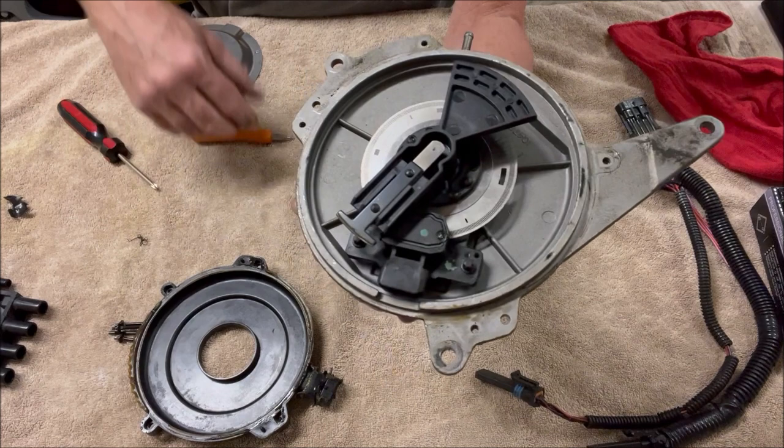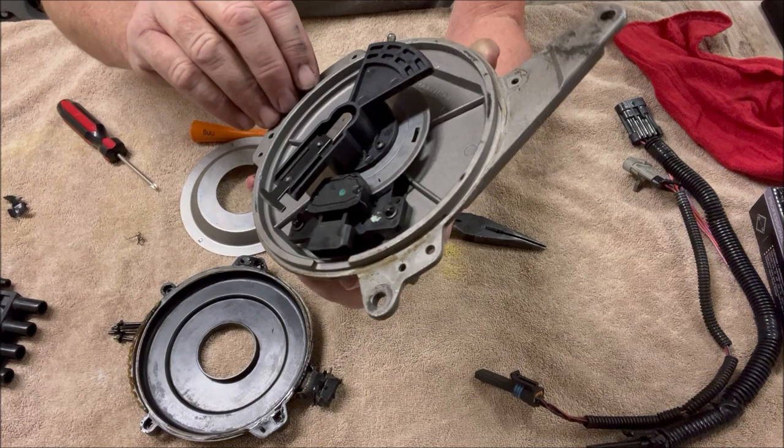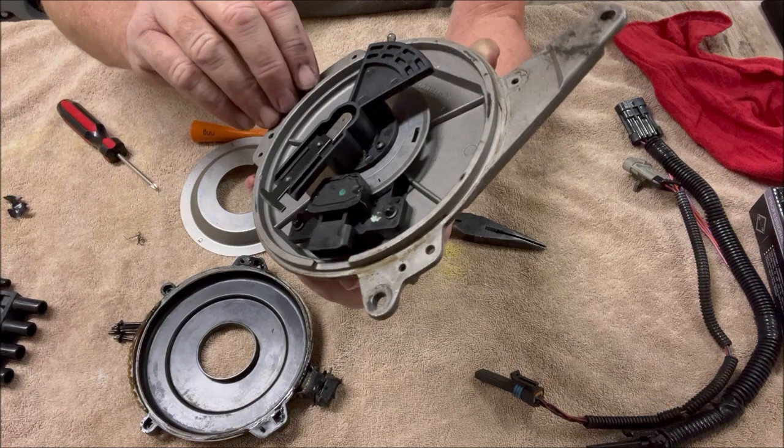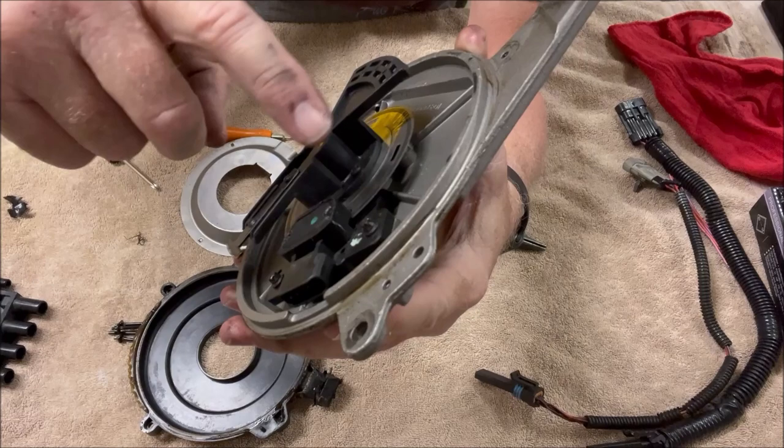I put the OptiSpark back together without any of the internal parts just to see, when I clamped the rotor back on, how bad that optical wheel was rubbing the sensor. I don't know if you'll hear this, but this is what it sounds like — it's pretty ridiculous.